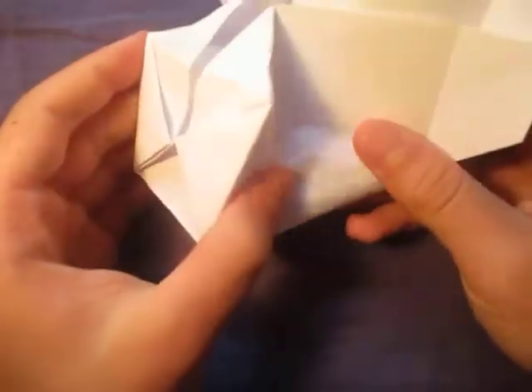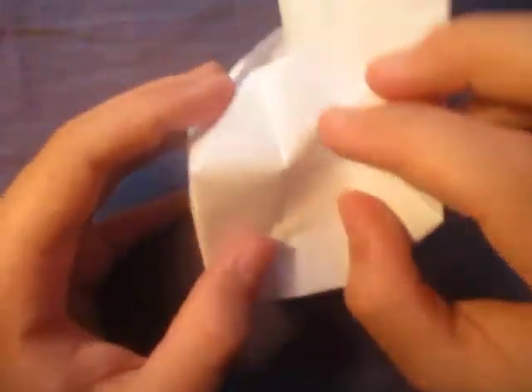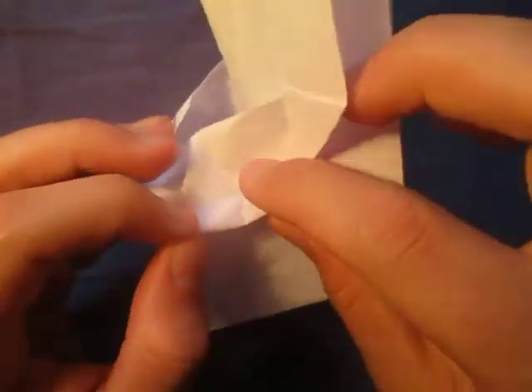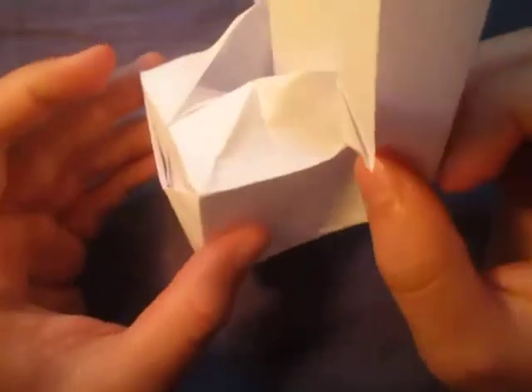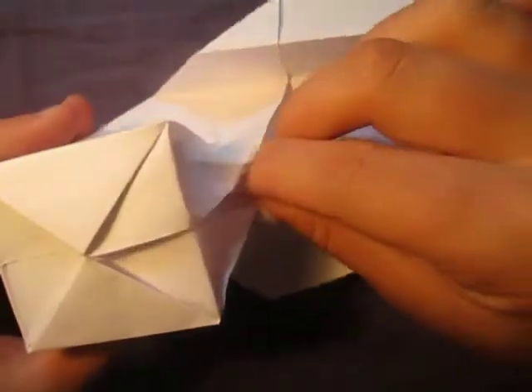Now we're just going to make a fold connecting these two points, like this. Bring everything together like this, and let's make a mountain fold right here — it's to taste, so about like this, just eyeball it. Repeat on this side, like that.